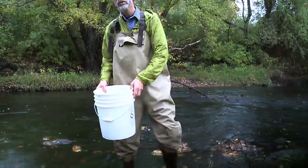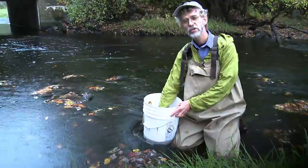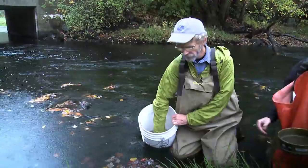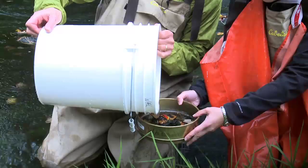We like to wash the sample so we can get any stones or gravel separated from the insects and leaves, and we swirl it to dislodge the insects that are in the debris collected off the bottom. We'll pour that through a number 30 mesh screen to trap the finest insects but allow the water to go through. Then we'll pour it through the number 30 mesh fast enough to get the debris out but slow enough to get the rocks and the sand in the bottom of the bucket.